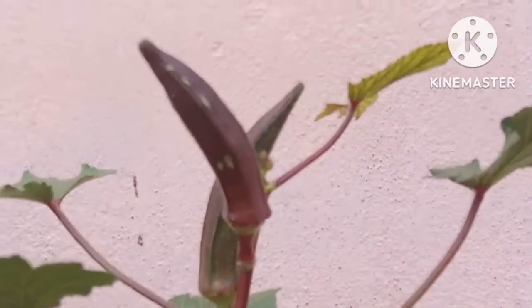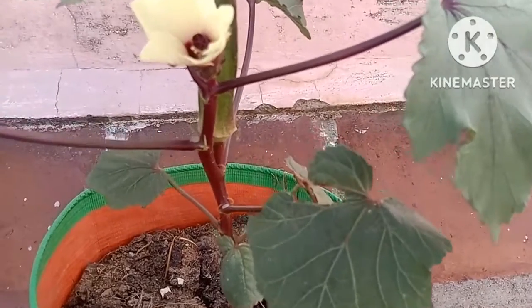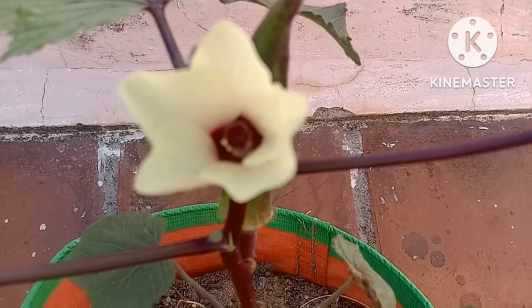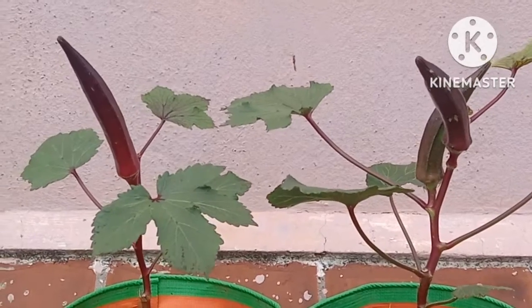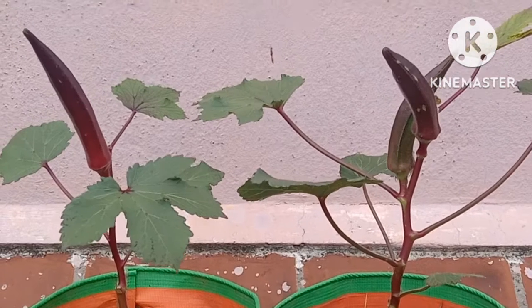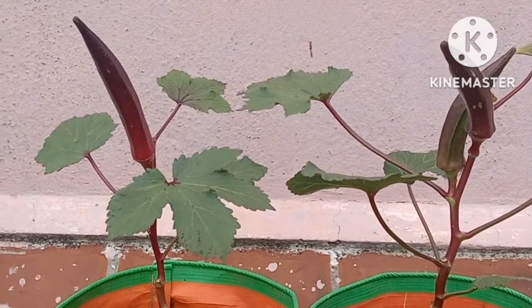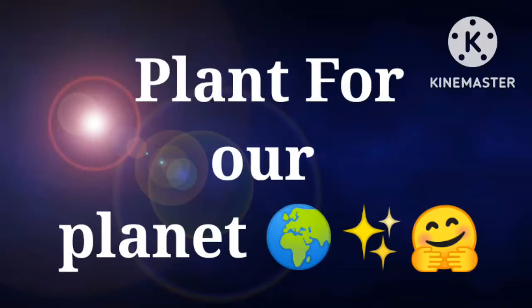Removing old pods encourages further growth of the plant. Ladies finger plant likes hot weather, so it thrives in hot summers. Too much shade leads to minimum fruit set. Fertilize every month with an organic fertilizer. There are many varieties of ladies finger — some varieties reach maturity in 50 to 65 days. If you want seeds, leave the pods on the plant and harvest when they become dry. Thanks for watching.